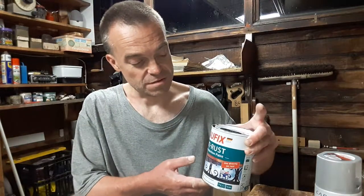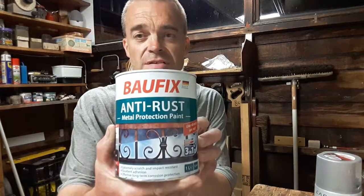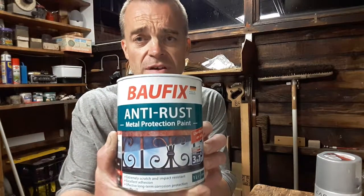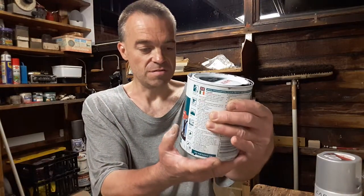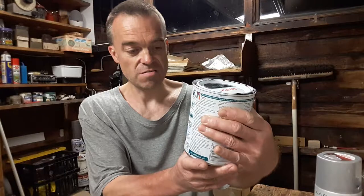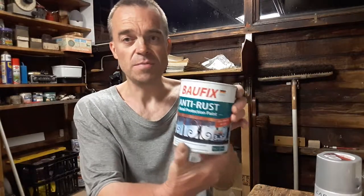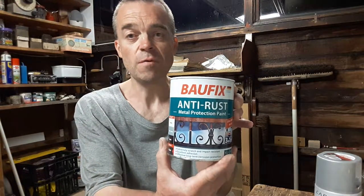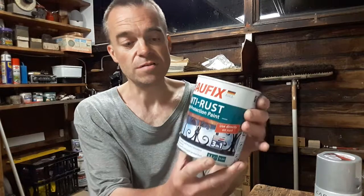I went to Lidl's today, I saw it in their catalogue. Lidl's anti-rust paint, metal protection paint — doesn't necessarily need any primer, excellent detail, long term corrosion protection, protection varnish primer in one, used directly on rust. I thought I'll buy that — £4.99 in the UK for one litre, which is pretty good value, gloss black.